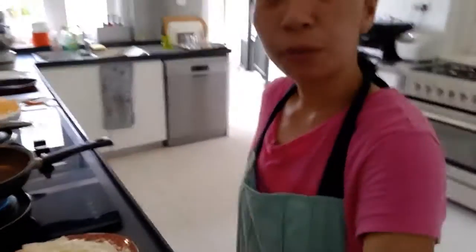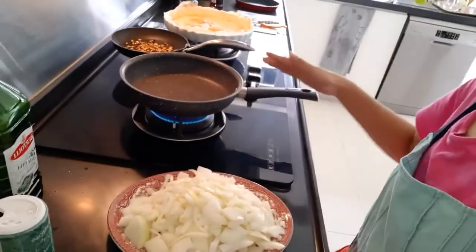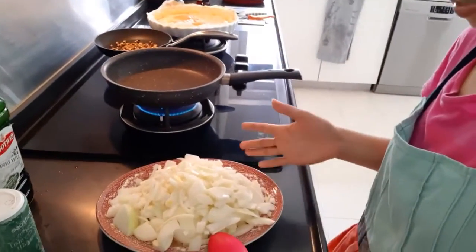So first I will show you the recipes for my quiche. Here I am heating the pan so I can sauté the onions.